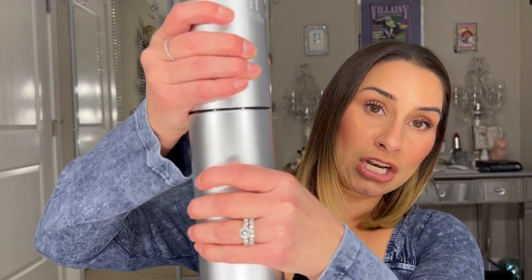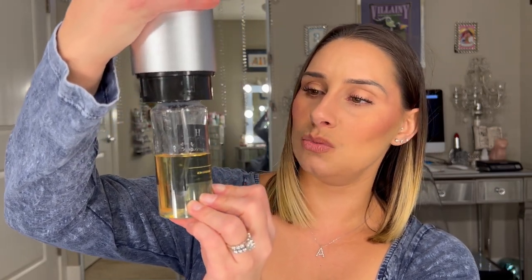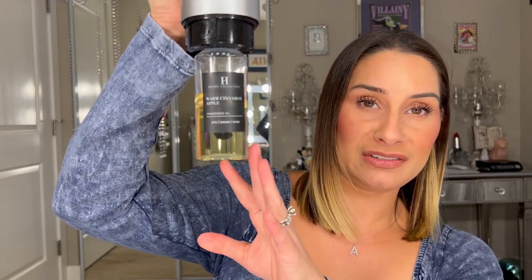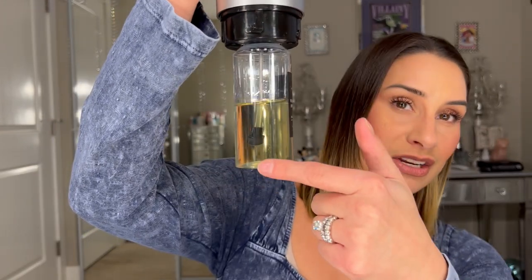I made getting a scent machine part of my life and I have never looked back — it's the best purchase decision I've ever made. I'm not going to do an unboxing since I've had mine for months, but you basically just unscrew it here. Mine has oil in it as you can tell. This is one of their holiday ones — warm cinnamon apple — which is super potent and gives me all the happy fall vibes.